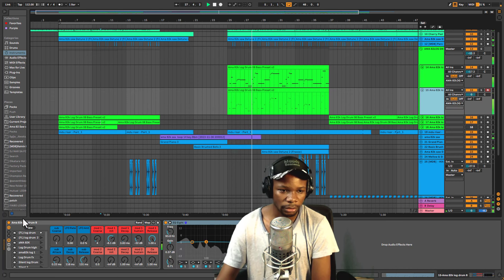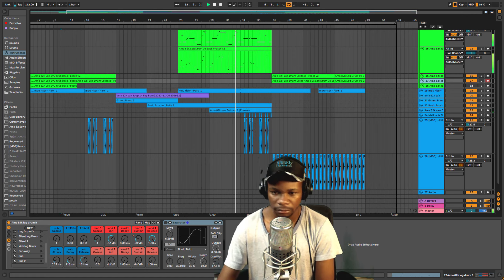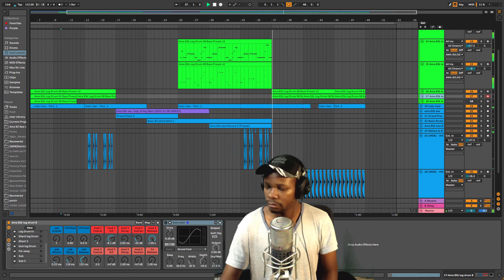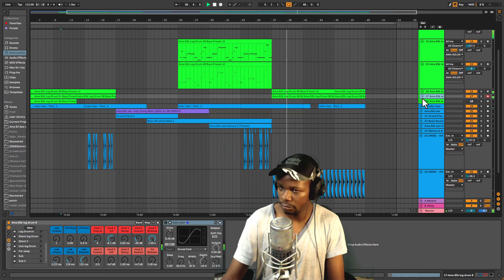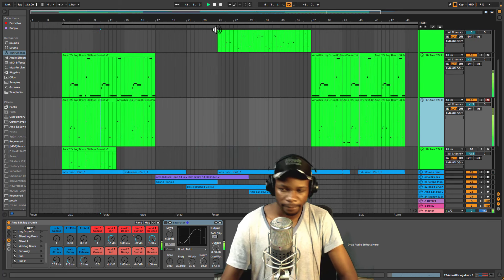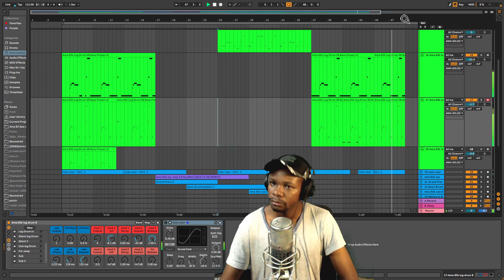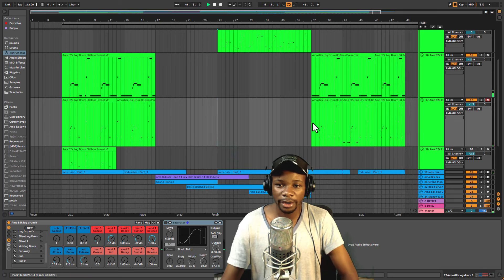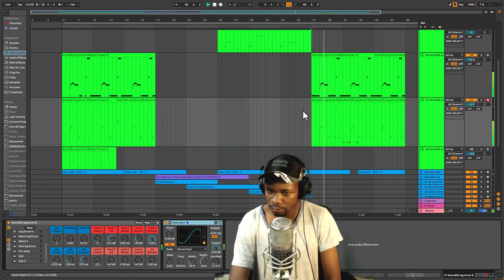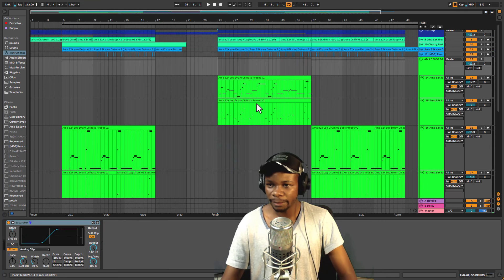Let me put my saturation back on. My saturation was off — let me just play this section with the saturation. You hear that hardness of it? All right, let's jump into the presets real quick. Let me play this section — I'm going to mute the sub bass so we can browse presets.